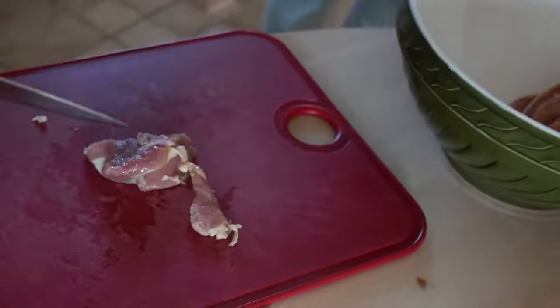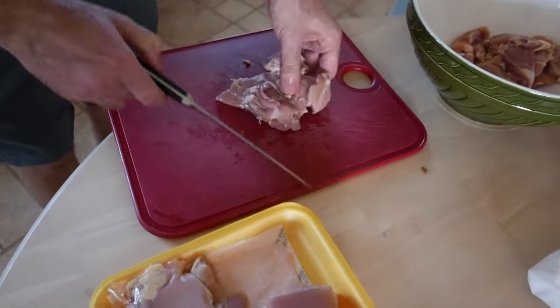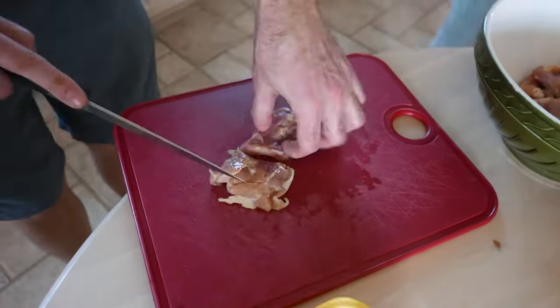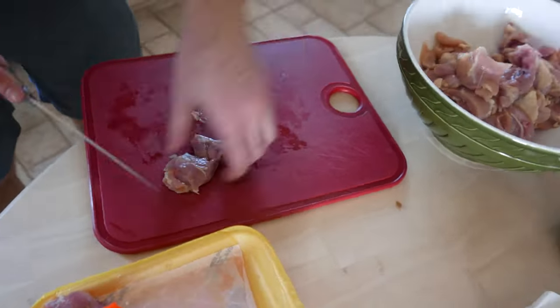The first step is to cut up the meat into pieces so that you can skewer them, then you marinate it and put it in the fridge for about an hour. So now we're cutting up boneless chicken thighs.